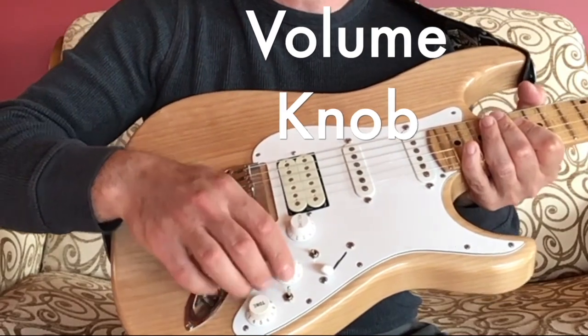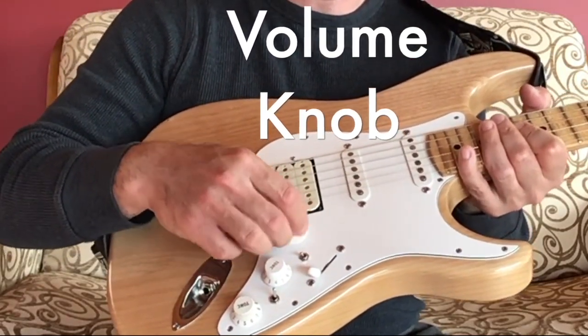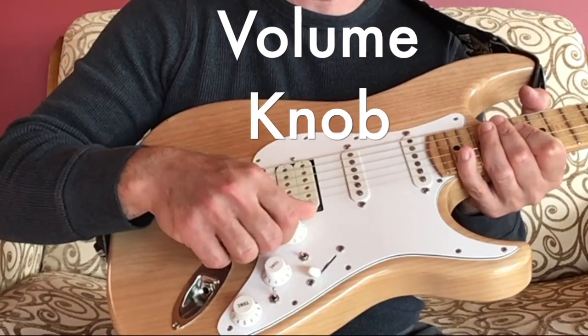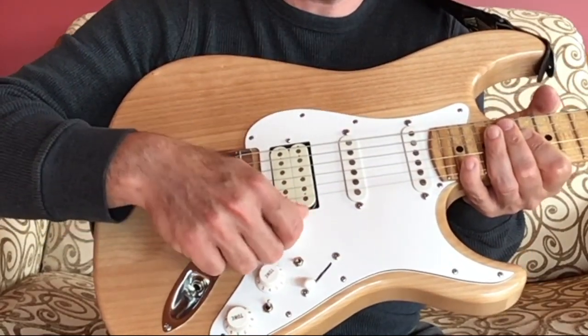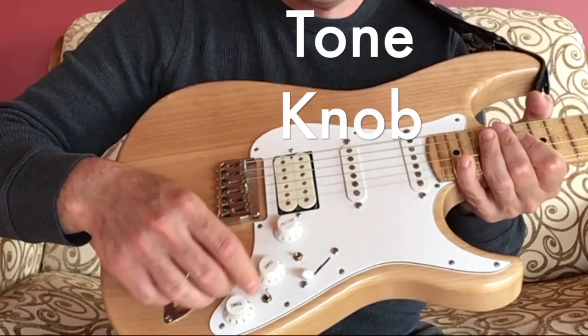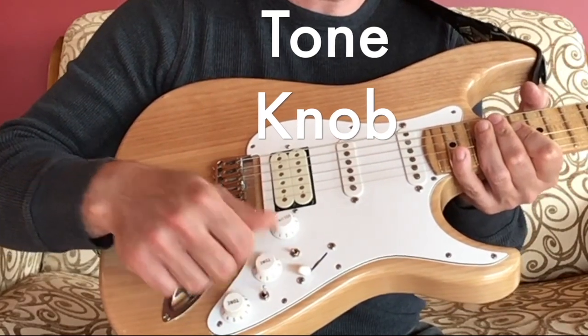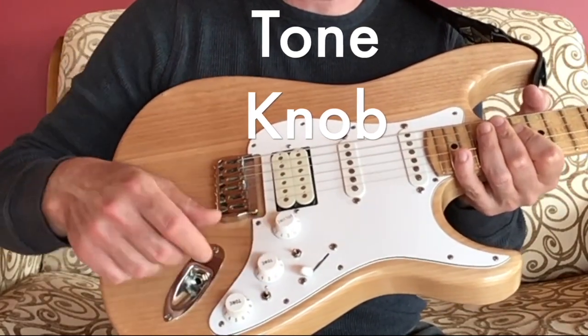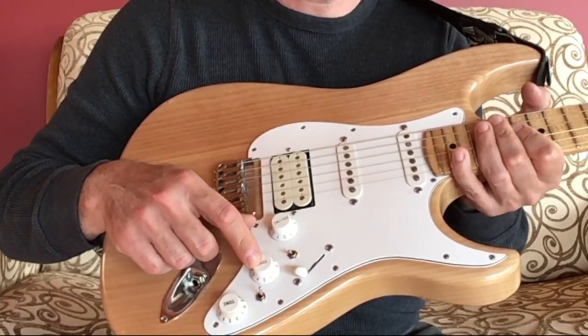A lot of electric guitars have a volume knob so that you can control the loudness and softness of the guitar. And then a tone knob — or multiple tone knobs — to get a little bit more treble or a little bit more bass with the sound of the guitar.